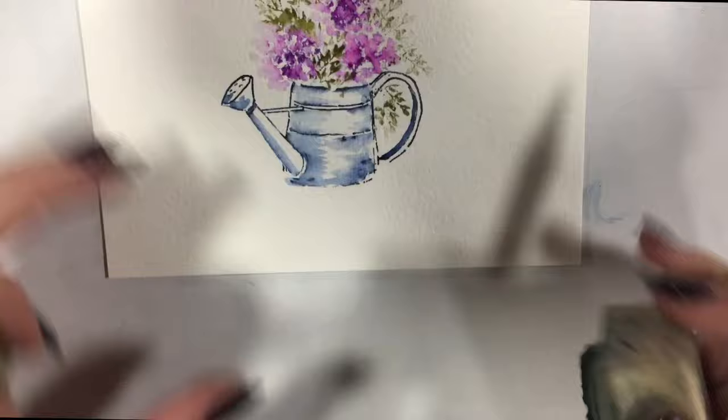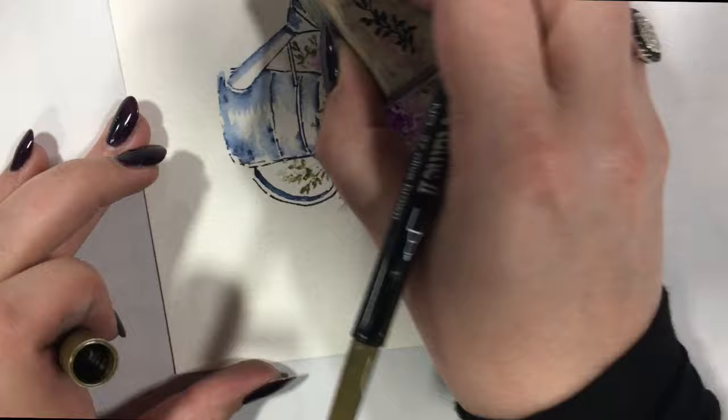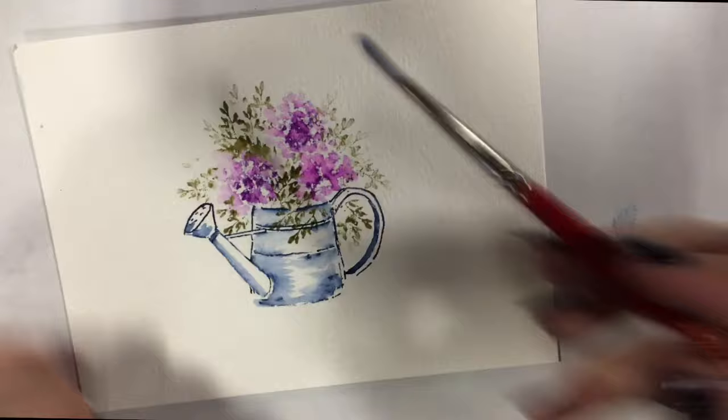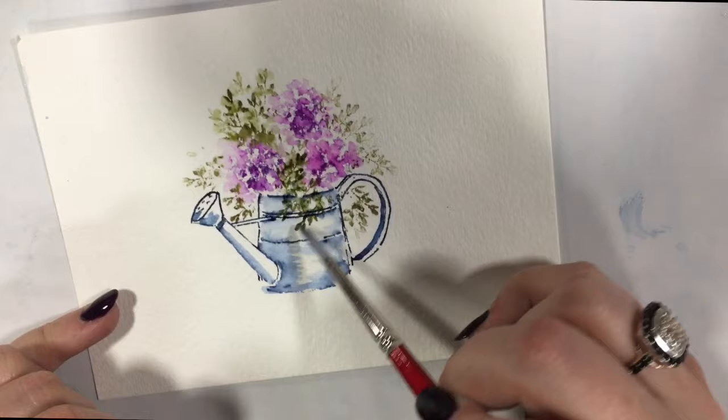I'll go ahead and put some more little vines in here and move that around. Now I like to stamp over the top of whatever vessel I'm using, because vines come forward too — so don't be afraid to add those vines to the front. Once again, go ahead and add your water to this little image. I'm just going to dab all around; if I get some blue in there that's okay, just keep going.